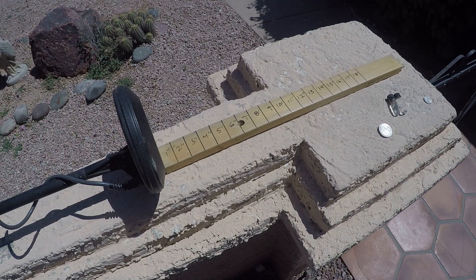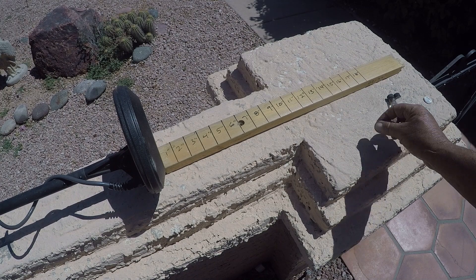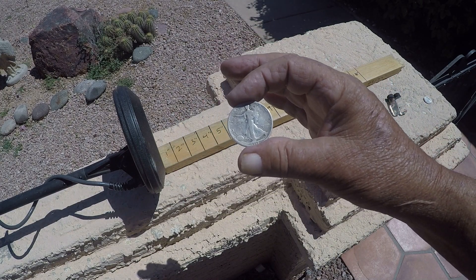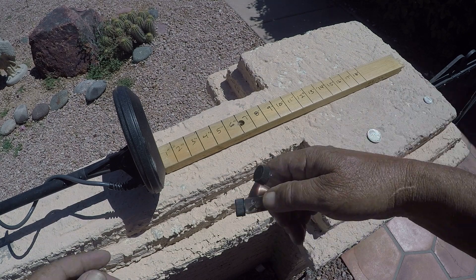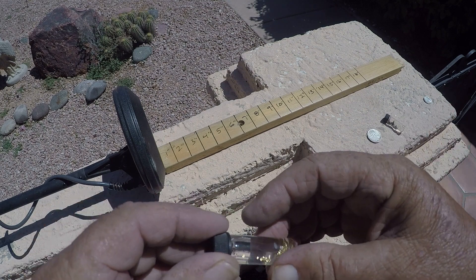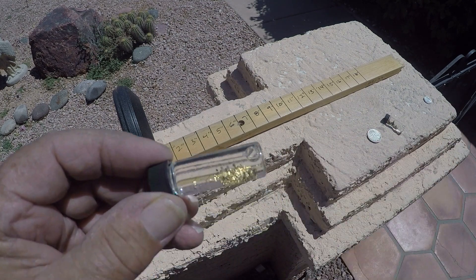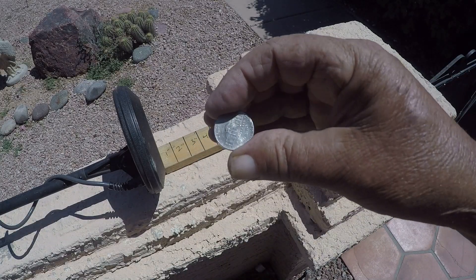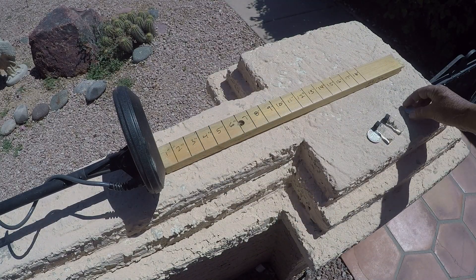Hi guys, gonna do a White's MXT depth test today. Got a Walking Liberty 1918 50 cent piece, some gold nuggets, some gold dust, and a nickel. The nickel is probably the most important.